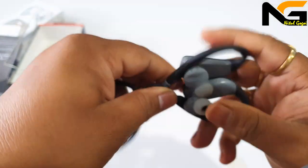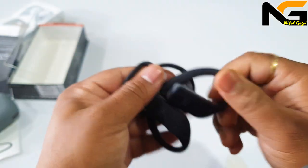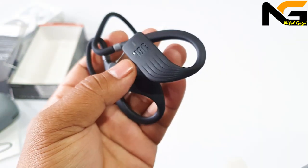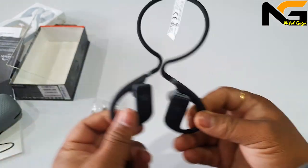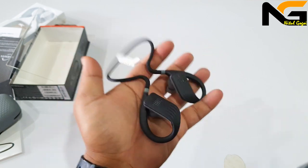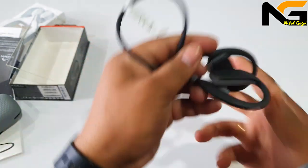I will give you my opinion of this. If you want to use your earphone, you will be able to use it comfortably. There is no problem with swimming, yoga, sports, etc.